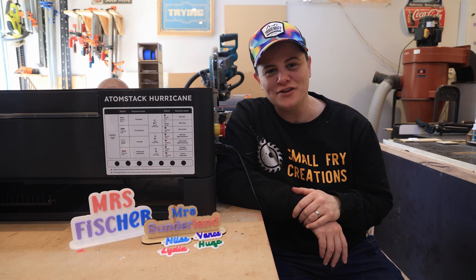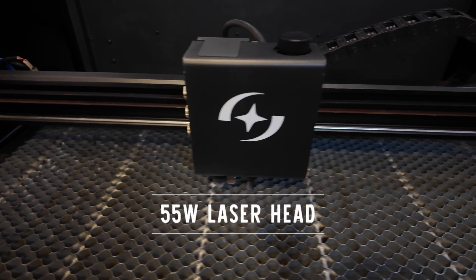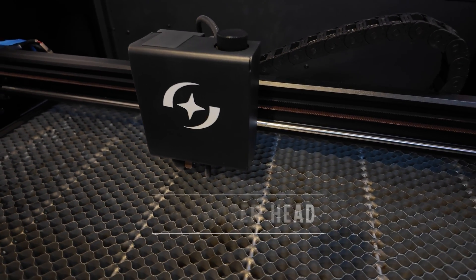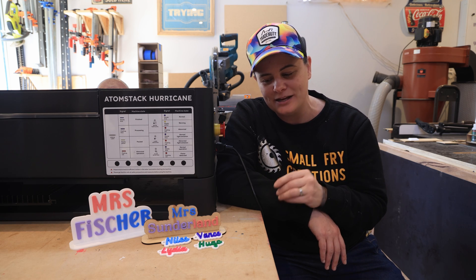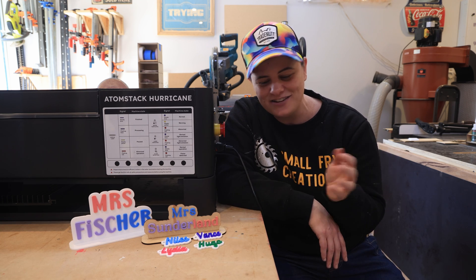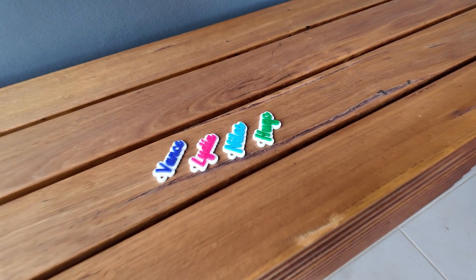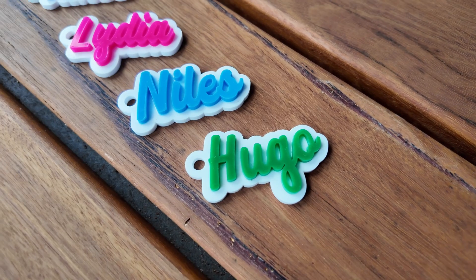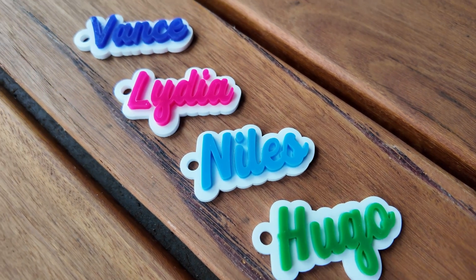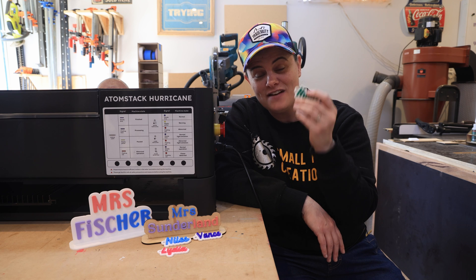I've just finished making my first couple of acrylic projects and saying I'm hooked on cutting acrylic would be an understatement. The Hurricane has a 55-watt head which means it can cut through acrylic as well as plywood like butter and ridiculously quickly. I did make the name plaques but I also made these keychains for some kids with different colored 3mm layered acrylic. This keychain is about 50mm long by 15-20mm high — you're talking 40 seconds in total, 20 seconds per color.